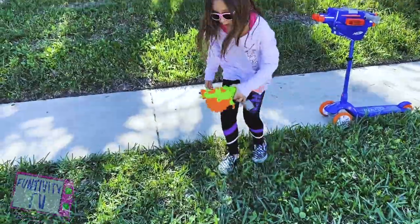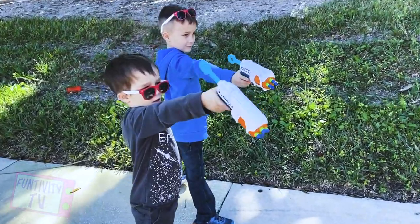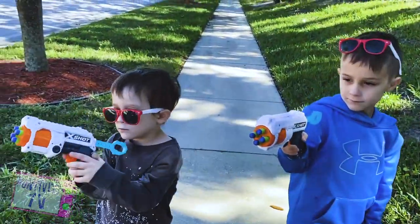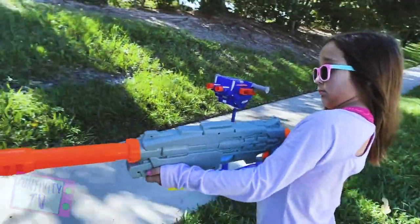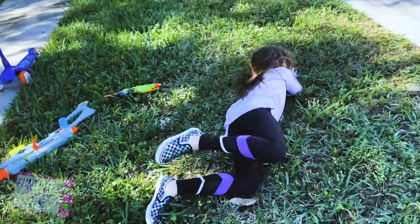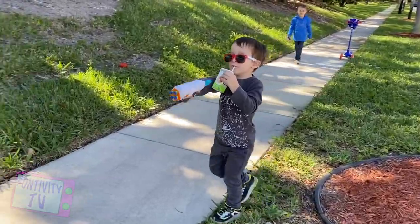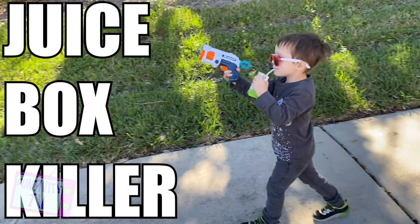I can't. A gun. A bigger gun. It's that gun. Oh well — it's the juice box cook. Get him!